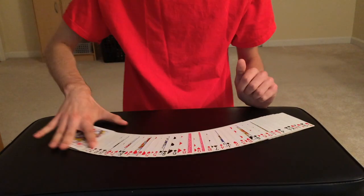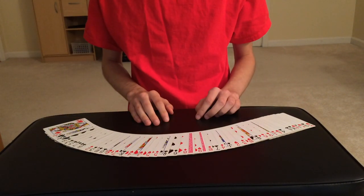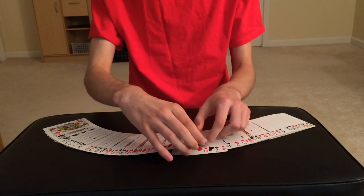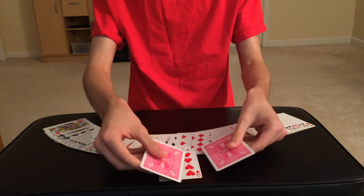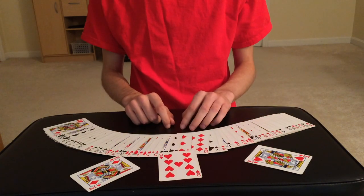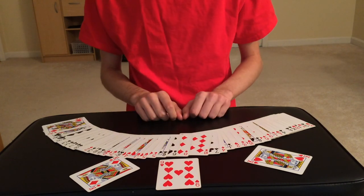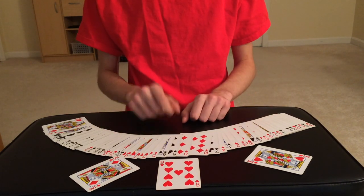But don't worry, I'm going to take care of this right now. All we have to do is push them in and give a little shake — just like that. You guys can see two cards leave the sides of the deck and come together in the middle to sandwich one card: the nine of hearts. And that was your card, right? Here's the rest of the deck — and that's the trick, guys!